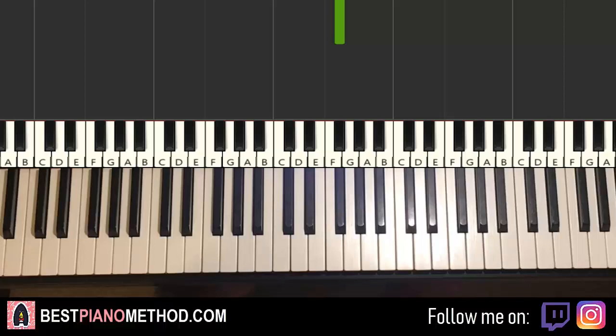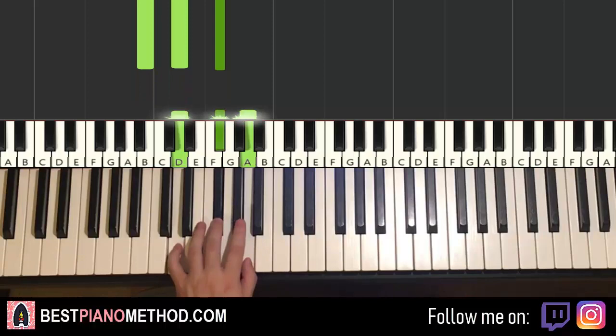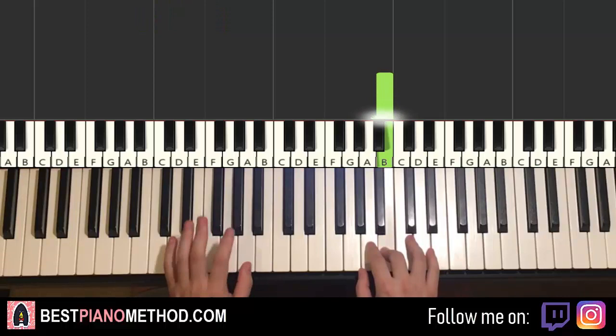Once you get that, left hand — we have two chords here. The two chords are D major, which is D, F-sharp, A, and the second chord B minor, which is B, D, F-sharp. So with these two chords in mind — D major and B minor — the two hands together go like this: right hand starts, A and D major together, C-sharp and B minor together.